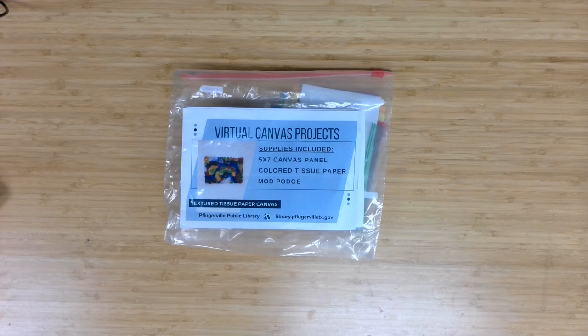Welcome to Canvas Projects, a virtual program offering from the Pflugerville Public Library. I'm Meg Miller, an adult services librarian here with another fun project geared to ages 12 and up for you to complete. Those who registered through the library calendar can pick up their material supply kits, and for everyone else watching, we hope you give these techniques a try. This month's project is a textured tissue paper canvas.